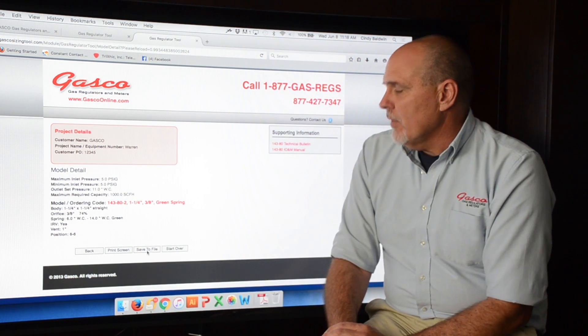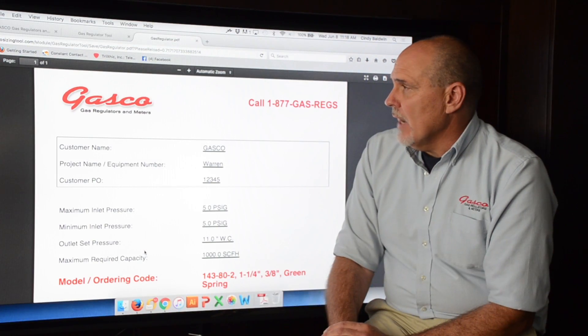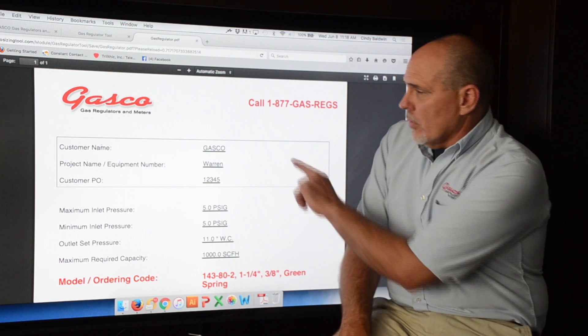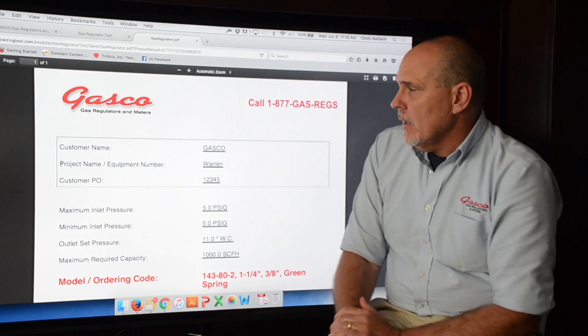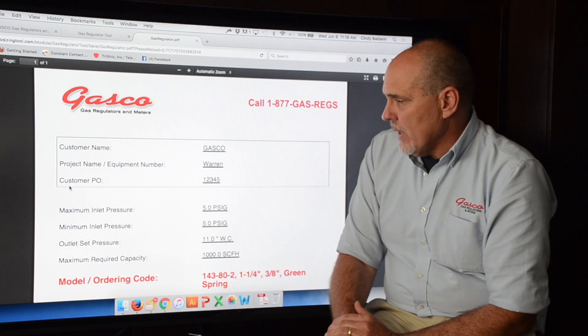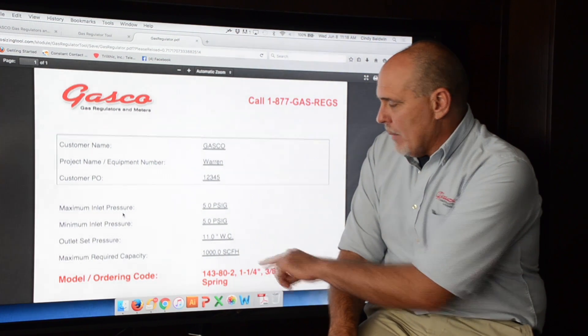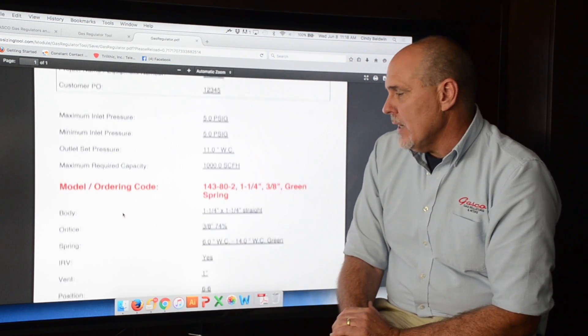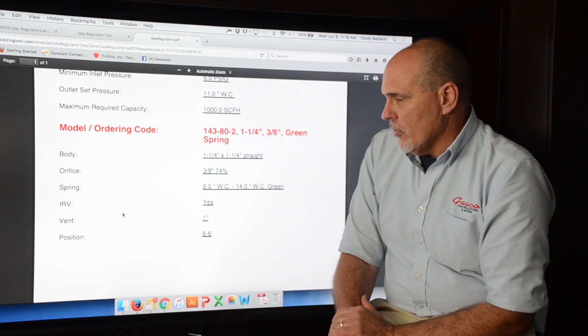At this time we're going to hit Save to File, which creates a PDF that can be saved and sent to our customer. It's going to list all of the information again — our customer name, our project name or equipment number, our customer PO, and all of our parameters that have been given — along with the complete model ordering code and all other relevant information.